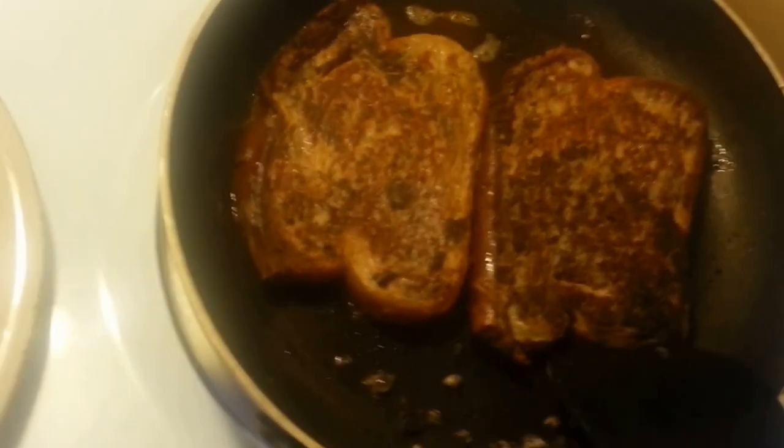Okay, so the French toast is done. It's ready to be spatula-ed onto the plate. That's not burnt — it's all cinnamon. I'm pretty sure I used too much. This smells amazing.